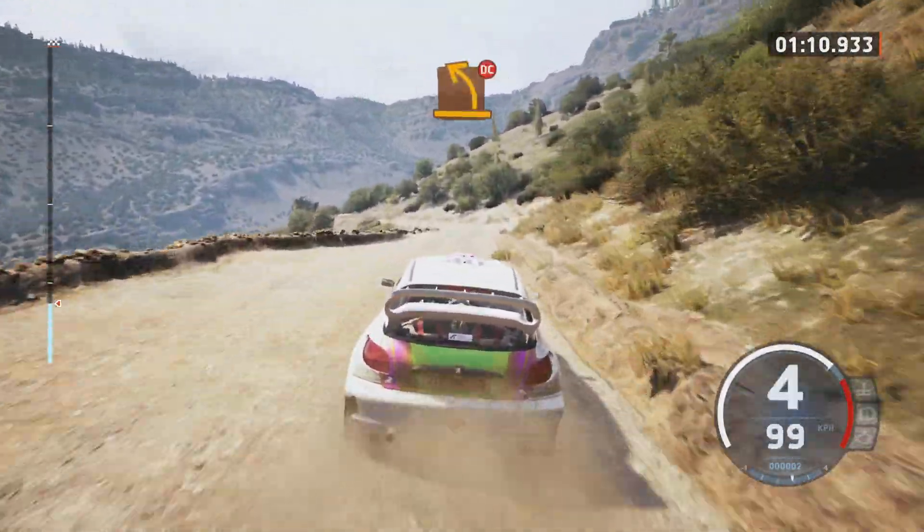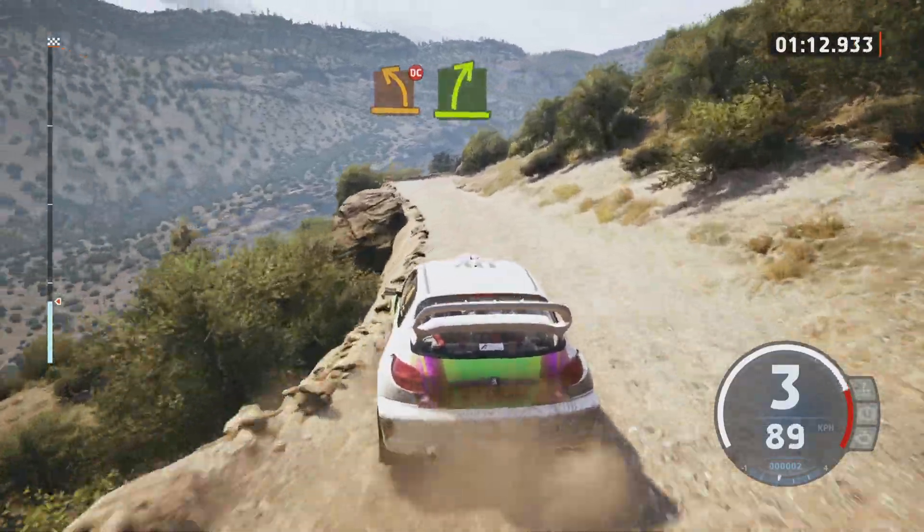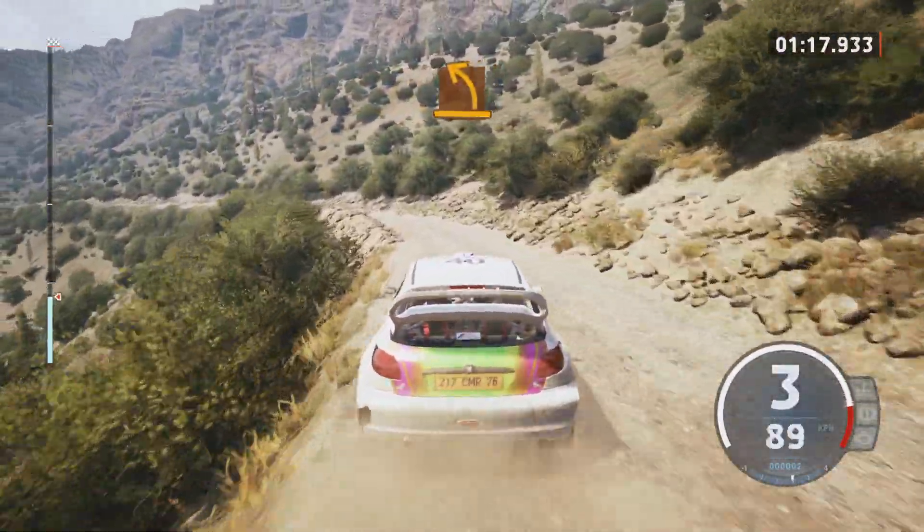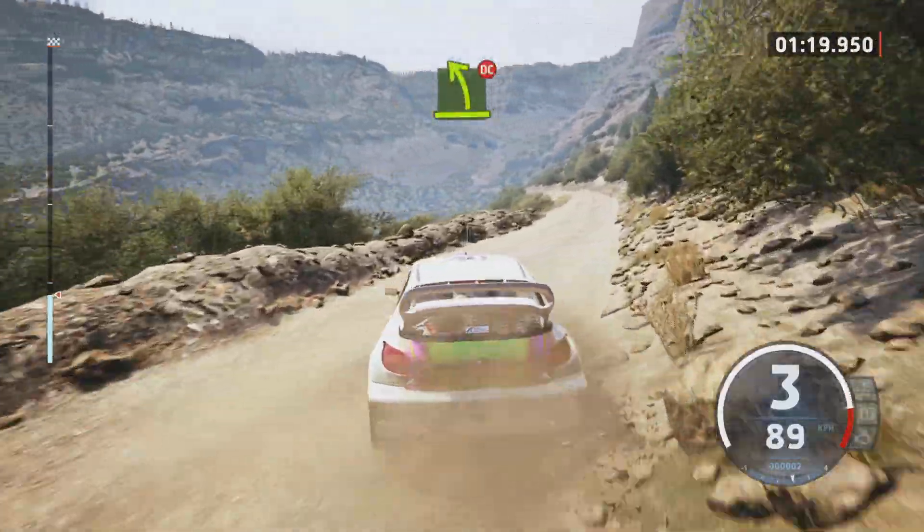Into slight left. Medium left, don't cut, and easy right. Tightens, tightens medium. Medium left. Easy left, small crest, don't cut.